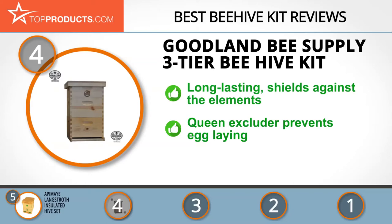This hive kit has a queen excluder that prevents her from laying eggs in the super, so that you can have nothing but sweet honey. Sadly, it doesn't come with assembly instructions, so it can be a bit of a chore getting it set up.